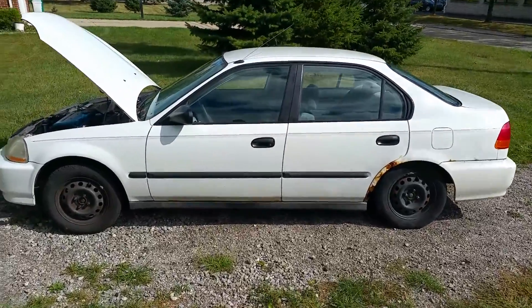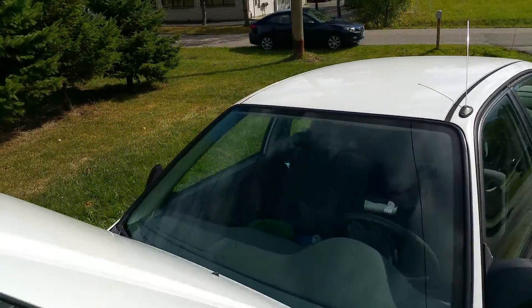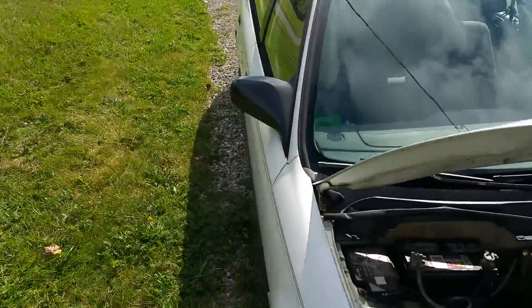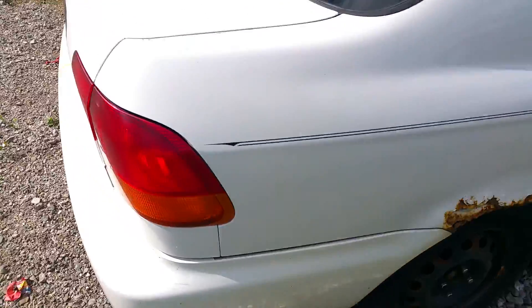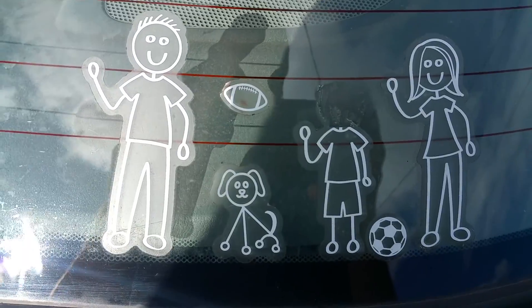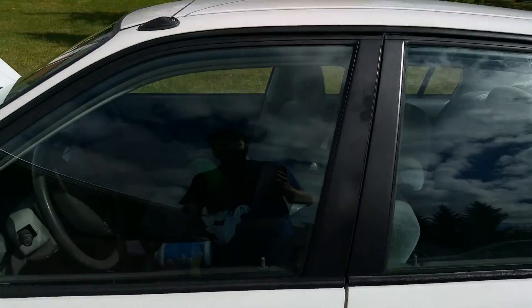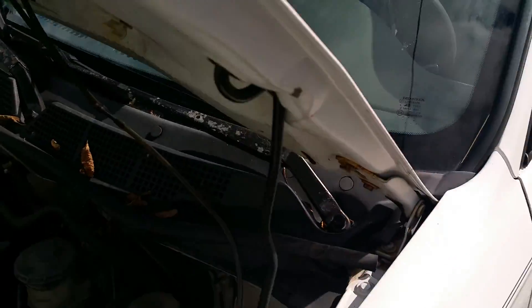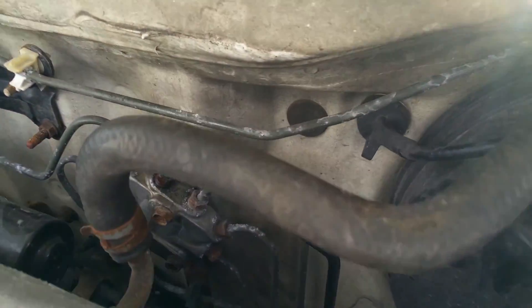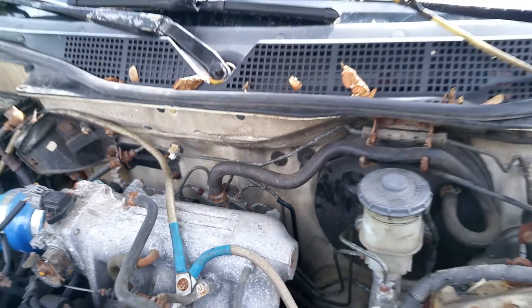Just bought this piece of crap — it's a little rusty, kind of a piece of junk, but it's a Honda Civic. Check out the Honda rot. There's a bunch of brake fluid in there because the rear brake lines had rusted out, so we just pinched it off right here to get it home. Pretty sketchy.